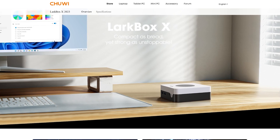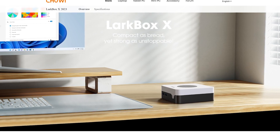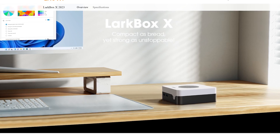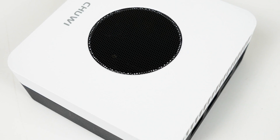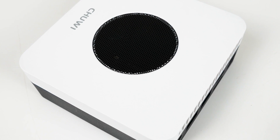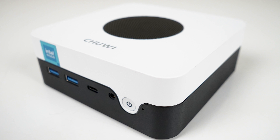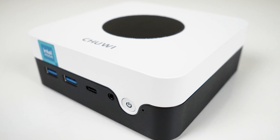The Chewy Larkbox X is set to launch at $199 US dollars, but I've been informed by Chewy it will be $180 after a discount coupon, which is a really nice price for this mini. For that, you get 12GB of LPDDR5 memory and a 512GB SATA M.2 SSD. That means soldered memory, which may put some people off, but 12GB for this budget price is nice. 8GB is the bare minimum these days, and 16GB is more than most need with these boxes.